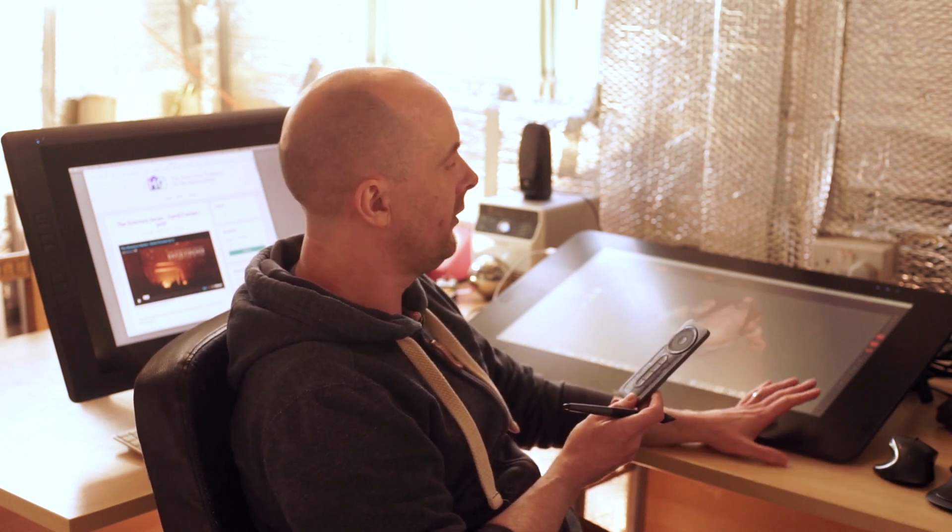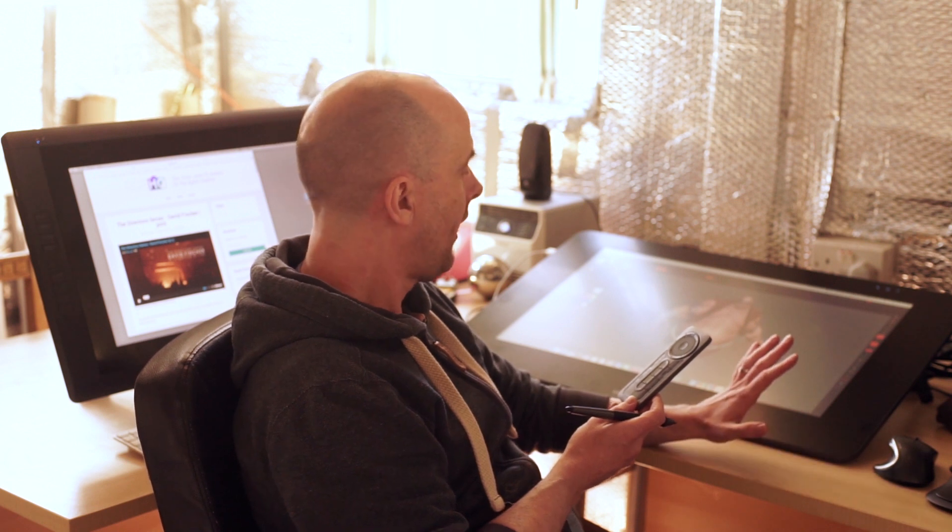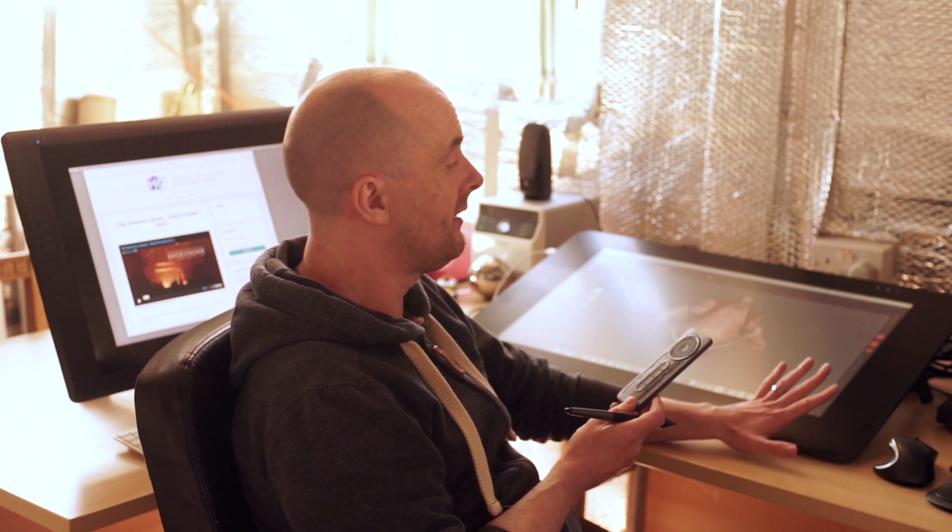It's a good machine. Cintiqs are really worth the money, especially if you use Photoshop or ZBrush or anything that requires any kind of sculpting paradigm. 3D apps maybe not so much. But if you are going to be in Photoshop or Illustrator, or anything that requires any kind of pen input and you use a Wacom a lot day to day, a Cintiq just takes you to a whole other level of usability and finesse, and I really cannot recommend getting your hands on one enough. And these things last.